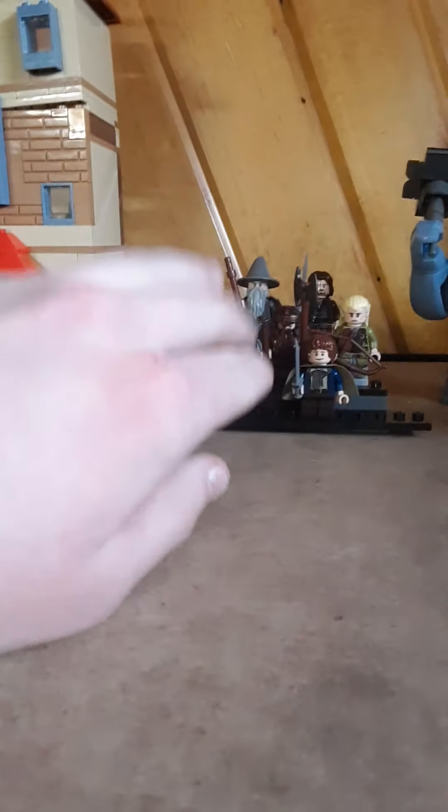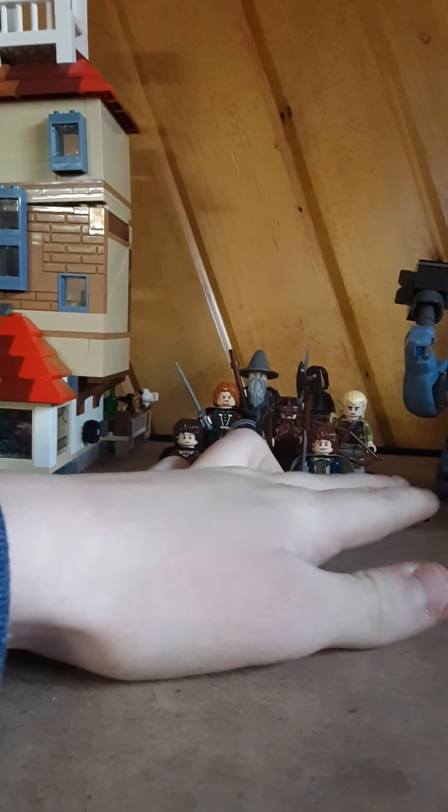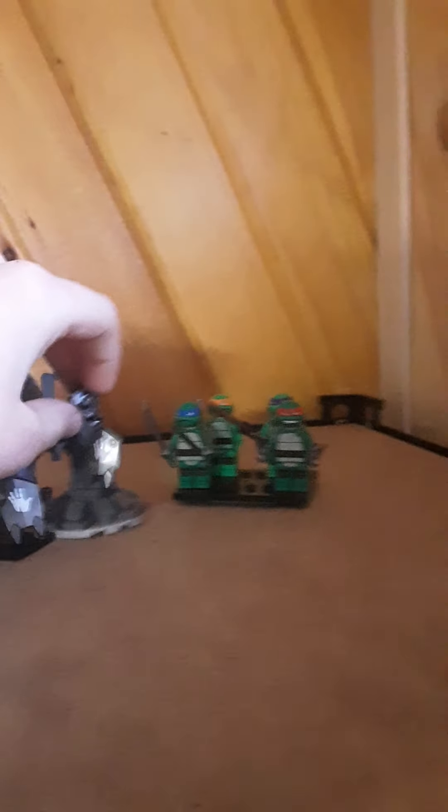Over here is some regular stuff — I have most of the Fellowship of the Ring. I'm missing Merry, but I've got Pippin and Sam. Otherwise I've got a Cave Troll, Uruk-hai armor, and the four Ninja Turtles, because why not. Down here I've just got a couple of empty shelves and some more random stuff like army guys.